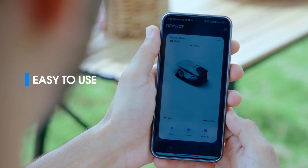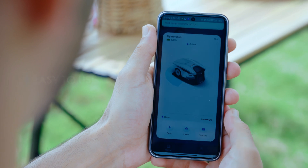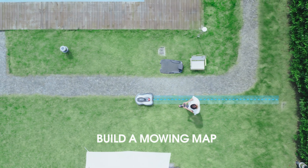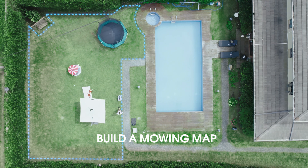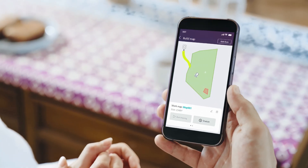Setting up is a breeze with our handy Nova app. Just a simple tap on your phone gets it going using RTK and Visual Inertial Odometry System. Say goodbye to messy perimeter cables.